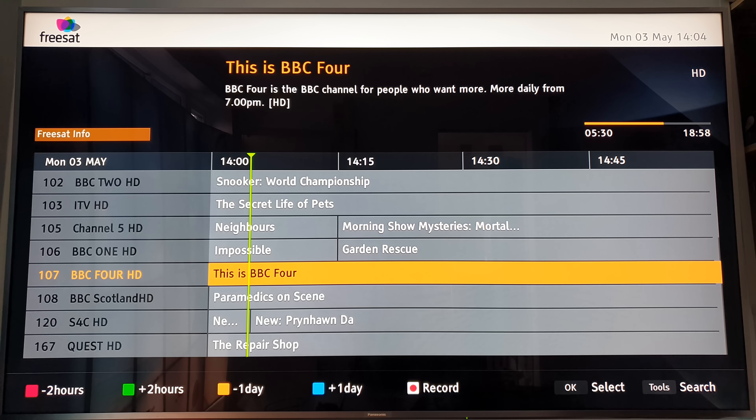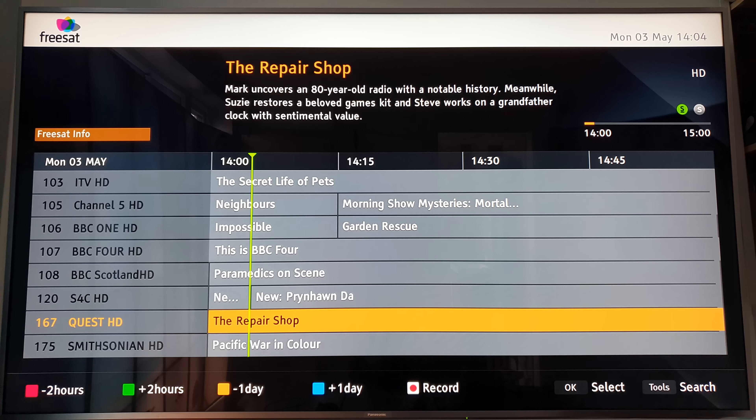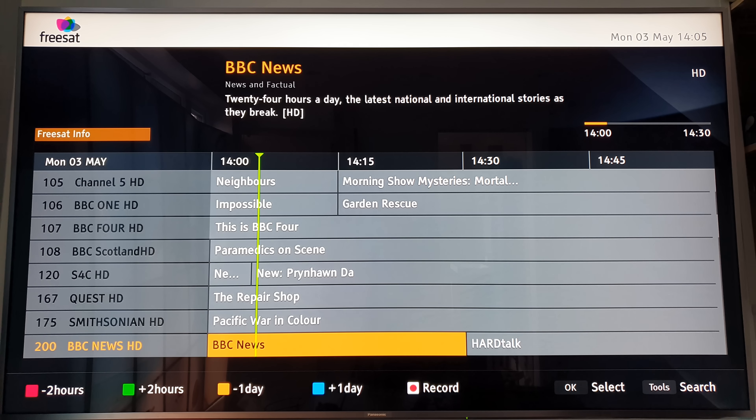Channel 4 only provided one HD channel on Freesat, and ITV HD is not available on Freesat - that's a paid service. The BBC is the only one that provides more than one HD channel. Quest HD is a good channel - it's basically owned by the Discovery Network, so you can watch Discovery programmes a year or two after they've aired. The Smithsonian channel is also on there - that's the museum in Washington DC with aircraft, the space shuttle, rockets, and exhibits covering American and world history.